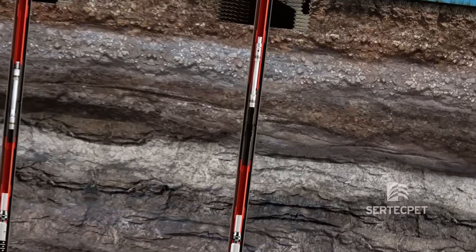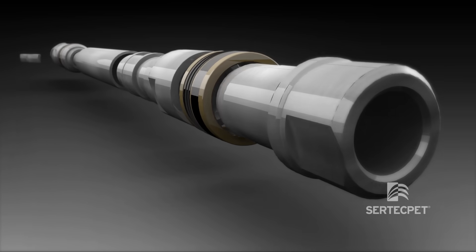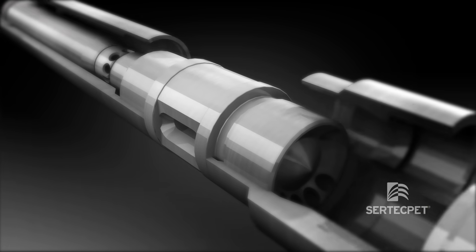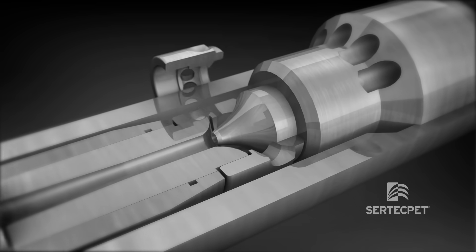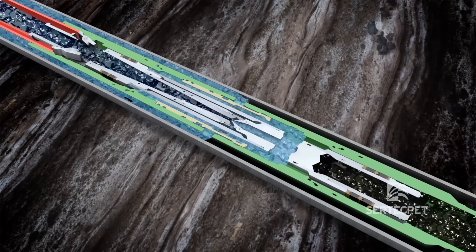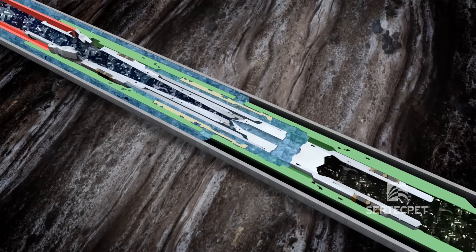The reverse jet pump has an anchor system at the top to keep it seated in the sliding sleeve or side pocket mandrel. In this type of pump, the motor fluid is injected through the annular space and the discharge fluid returns through the tubing.